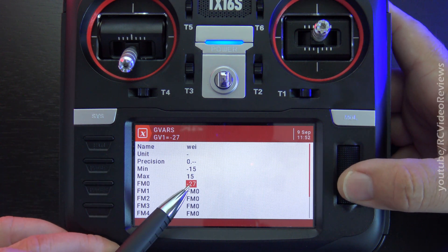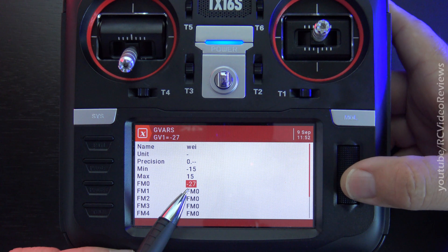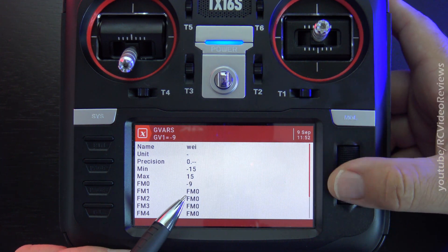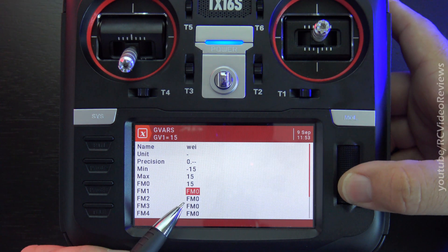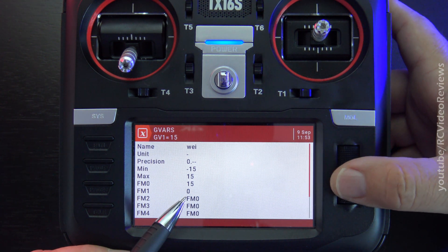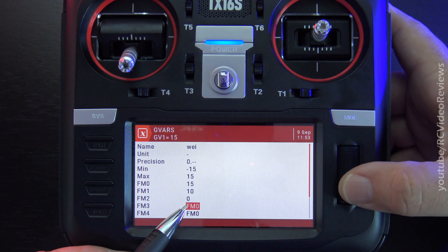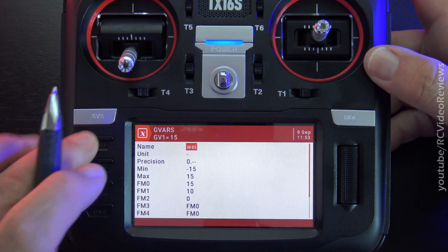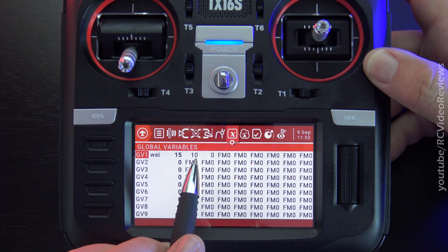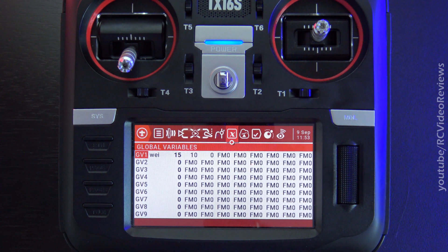You can also specify the global variable per flight mode. If you're learning to use flight modes and global variables, you can say for flight mode zero I want my weight to be 100. To change it for flight mode one, you long press it and it changes to a numeric — so flight mode one can have a weight no higher than 10, flight mode two no higher than zero, and so on. When you exit out, the global variable now has a name and variables set per flight mode, which is very convenient for tuning your plane dynamically in flight. There is a video on the channel about how to use flight modes.